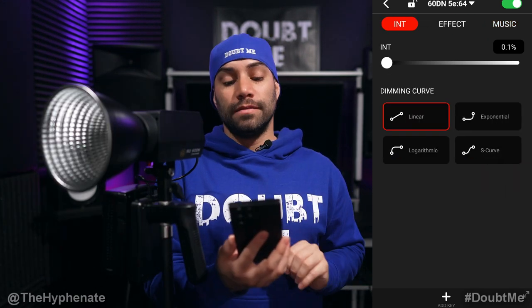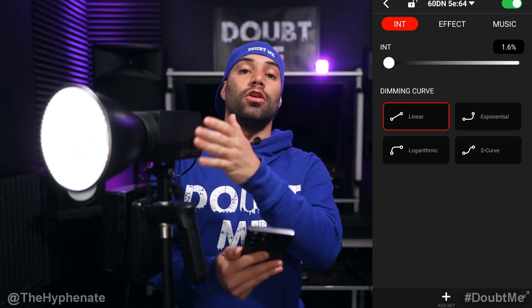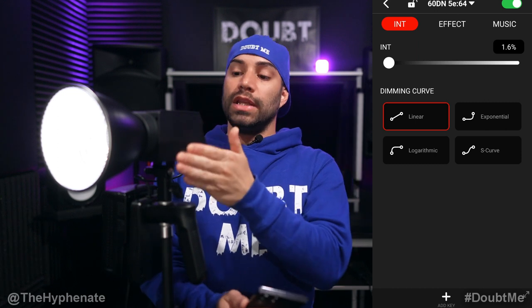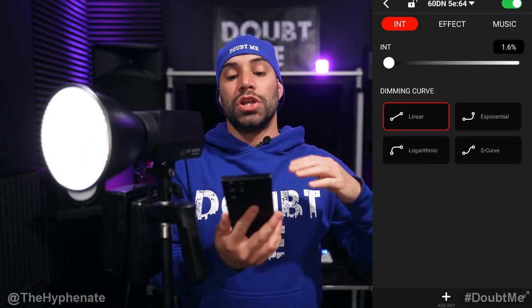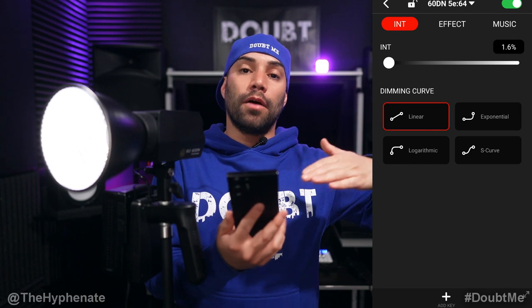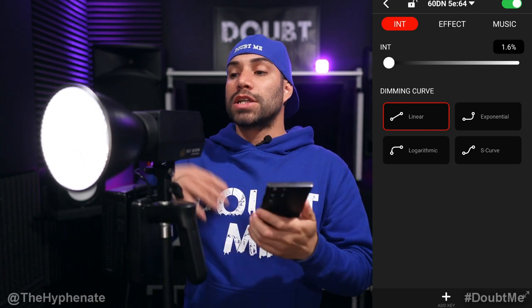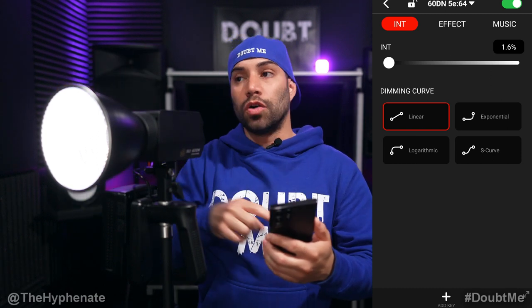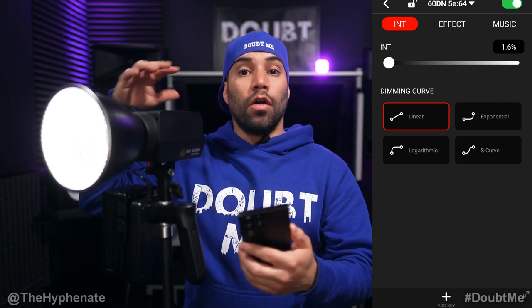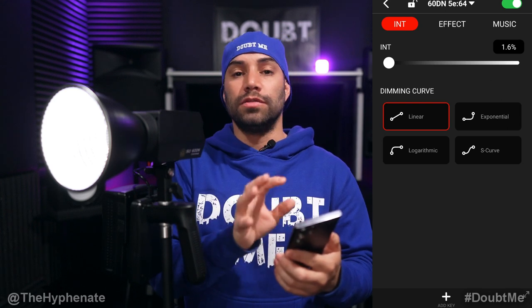We're going to go back to intensity. Another thing I want to mention — specifically with the COB lights, not the C4 lights, but the COB like the 60DN, 220DN, and 320DN — is that you can also change the dimming curve. The dimming curve allows you to change how responsive and how much it ramps up when you're actually changing the intensity. So if these are being used for a shoot and someone is controlling a light getting brighter or darker, you can choose that dimming curve. It's really great that you can do it right here in the app.